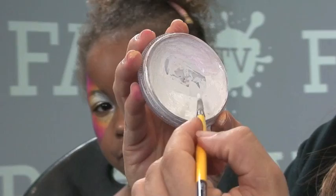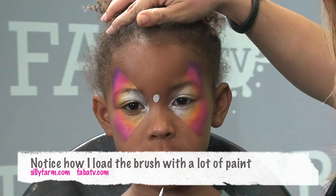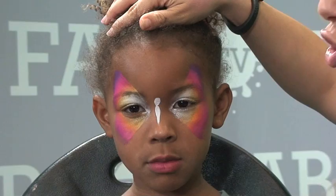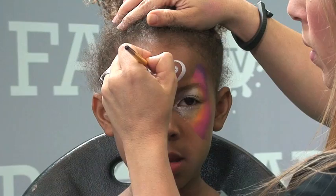Start off by loading your brush with a lot of white — generously, all the way up to the ferrule. You want a nice load. Then make a little dot in the middle for the body, press the brush and lift it so you finish on a nice tip. From the base or head of my butterfly, I come up and swirl, bring it down for something fancy, and do another swirl right there.